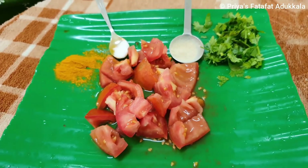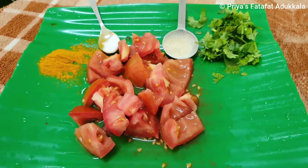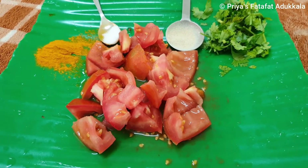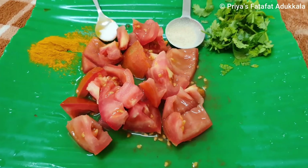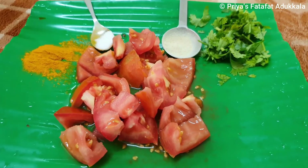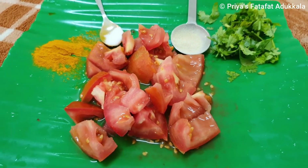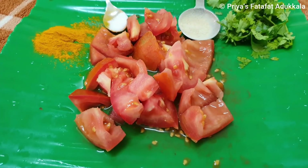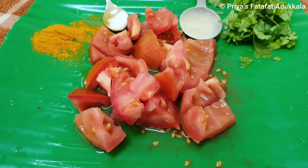Today I am going to show a very simple lemon rasam. For that we need one ripe tomato, coriander leaves, half teaspoon of asafoetida powder, half teaspoon of turmeric powder, half teaspoon of salt — you can adjust according to your taste. Let's grind the other ingredients.